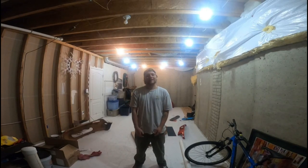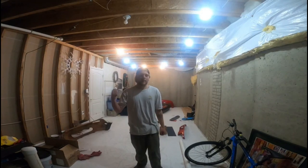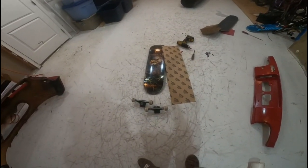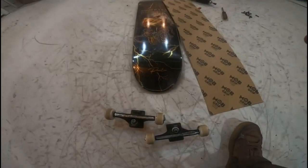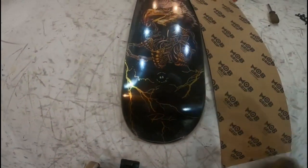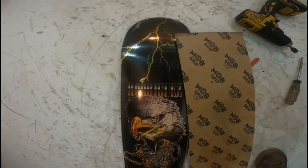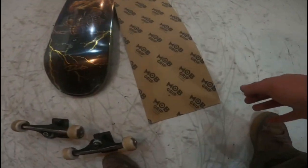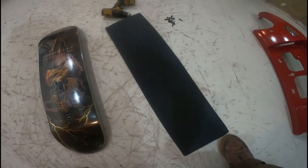What's up YouTube, Justin here back into the game with another video. Today I'm going to be setting up my primitive deck with you guys, let's go ahead and dive into it. If you haven't seen my previous videos and you wanted to know what I'm rocking, I've got this beautiful amazing primitive deck — it's a P-Rod Eagle Rodriguez deck. I'm skating an 8.5, I've got Mob grip, can't go wrong, it's the grippiest grip in the game.